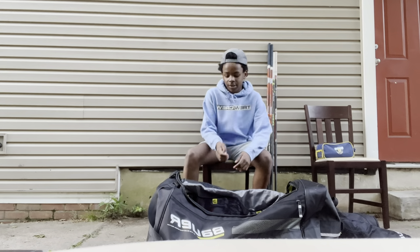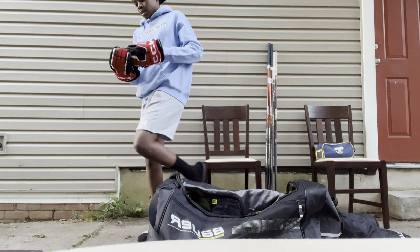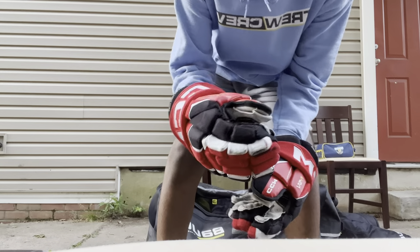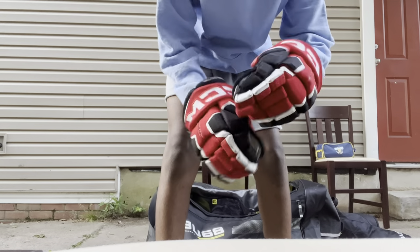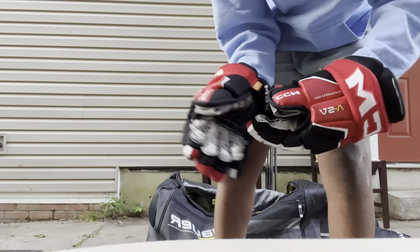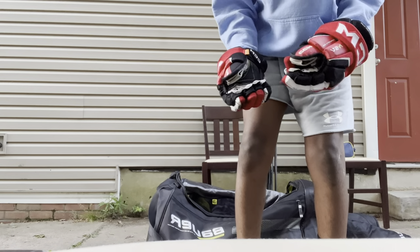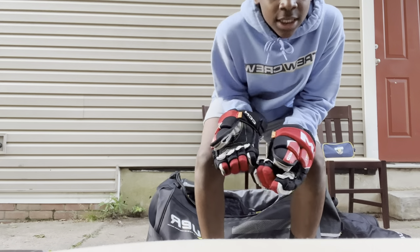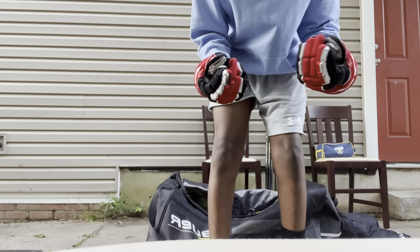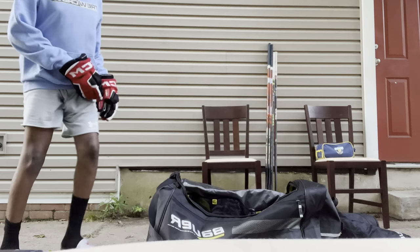Moving on to gloves — I use the CCM AS-Vs and these feel amazing. They have really good protection and I like the palm; it's kind of a fabric material so it just feels great when you have your stick in your hand. I love them.